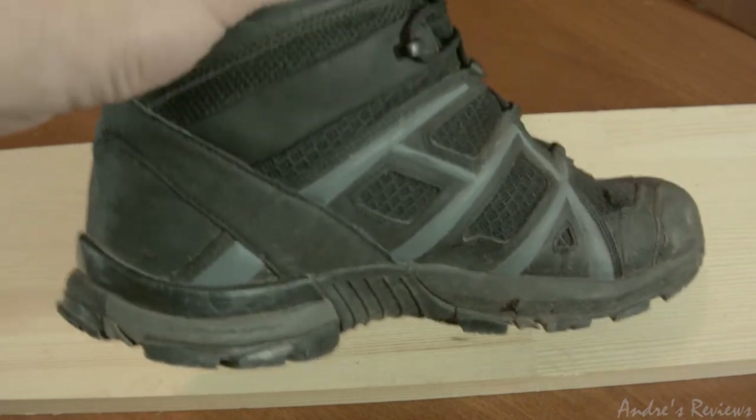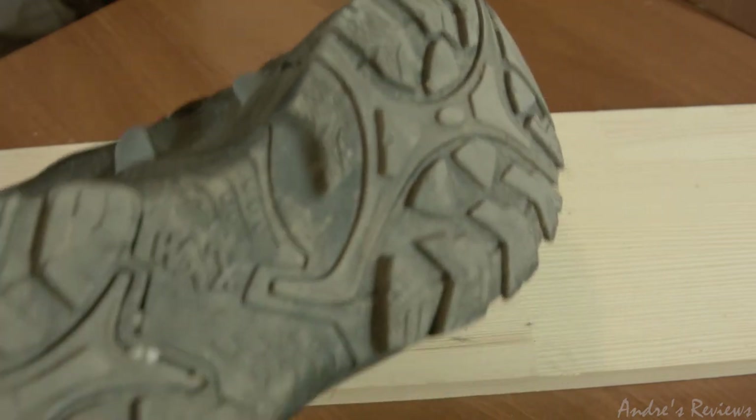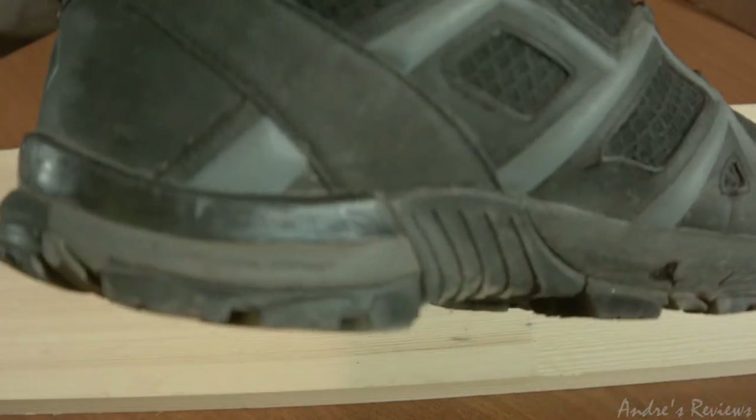One thing that also happened is the sole lost its grip. The grip is not as amazing as it used to be — there's still some grip present, but after this mileage it won't be as good. The sole became a little bit smaller, however it's still very soft and nice to use.